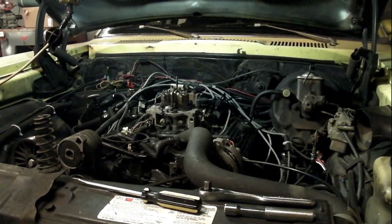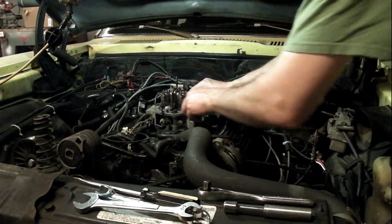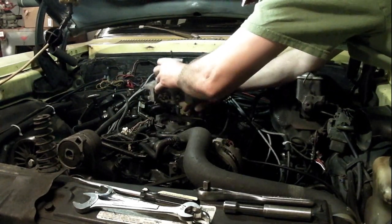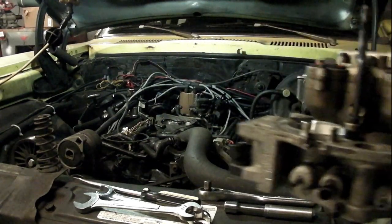I've got everything all loosened up here, got the bolts all loosened up, and we're ready to pull this throttle body off. And that's it — that's all there is to taking it off.